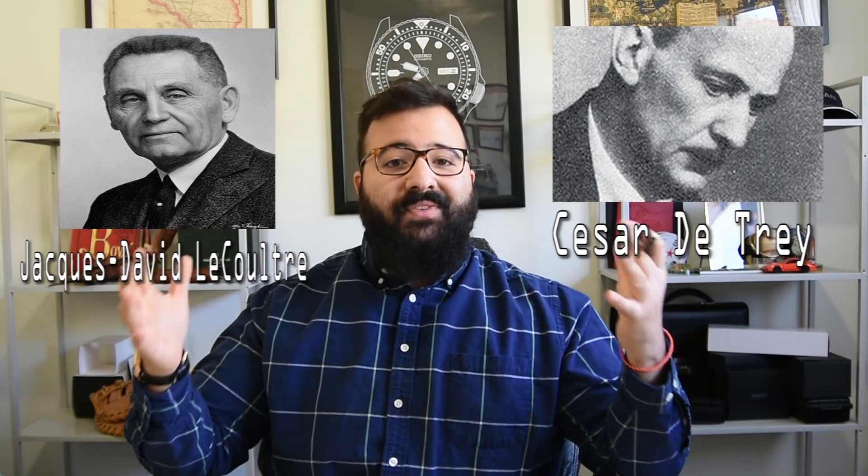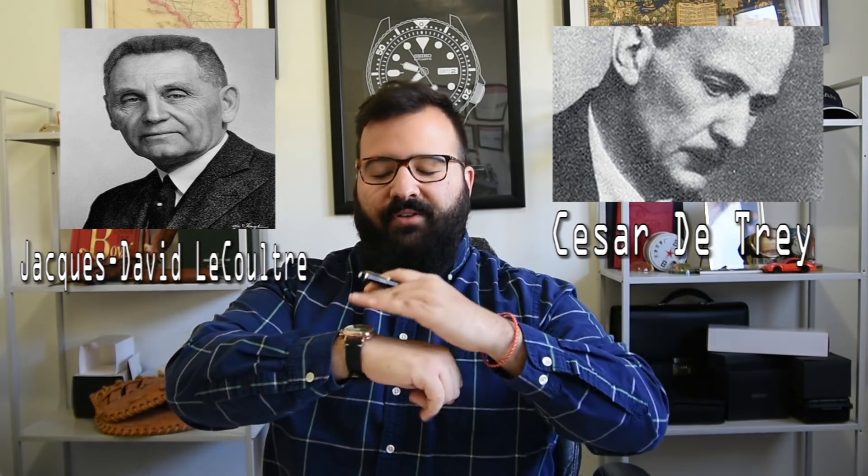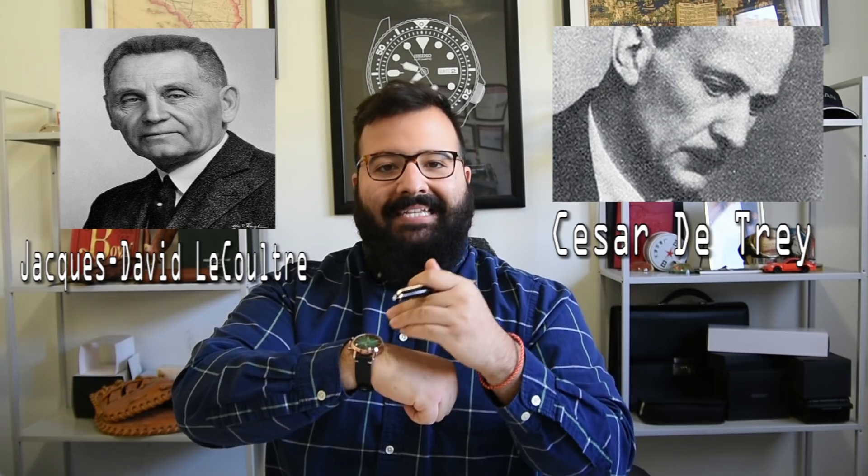I can hear it now: "The Reverso isn't a sports watch, you classless heathen." You're wrong. In the 1930s, a Swiss businessman, César de Trey, was actually in India watching a polo match when he witnessed one of the polo players smashing their watch's crystal mid-game. So he had an idea, and he took this idea to his buddy Jacques-David LeCoultre, and they both set about designing a watch that you could flip over, thus protecting the watch's crystal from a polo match.